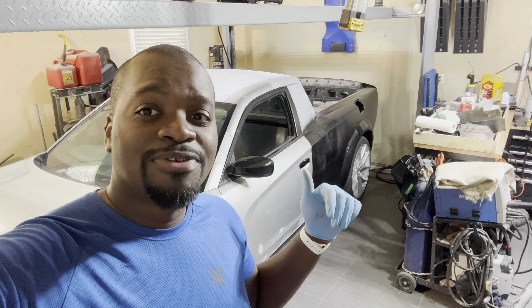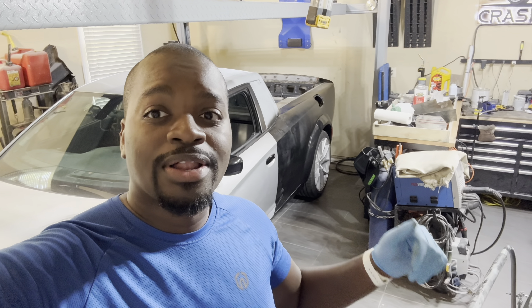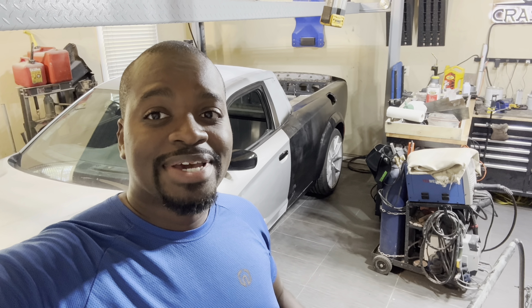The car is finally ready for primer and paint. I'm going to strip it all the way down — doors, hood, bumper, tailgate, all of that has to come off. I'm even going to undo the wide body kit so we can paint all those parts individually and put it all back together. Appreciate you watching, talk to you in the next one.